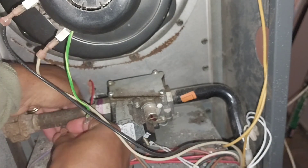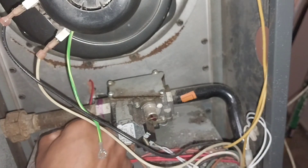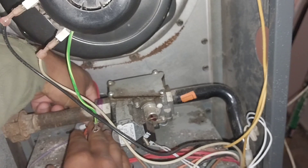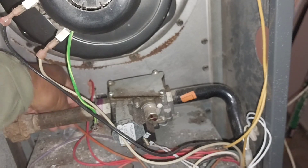Then install it back in place. Try to keep your hand off of it as much as possible, because you don't want grease from your hand getting onto the actual sensor.